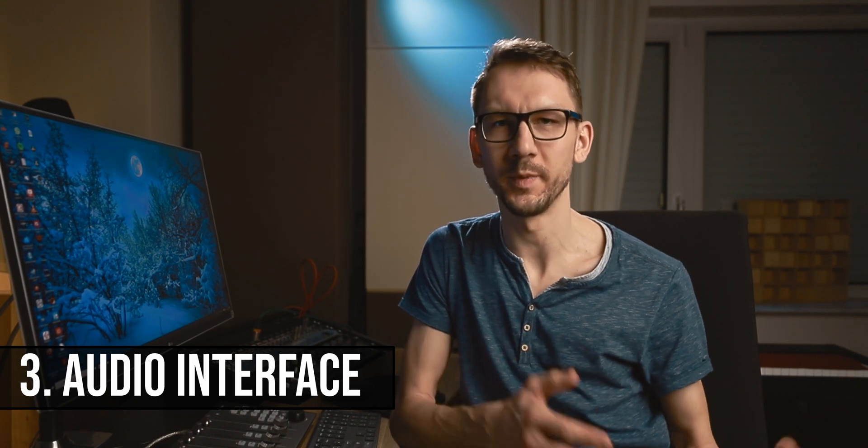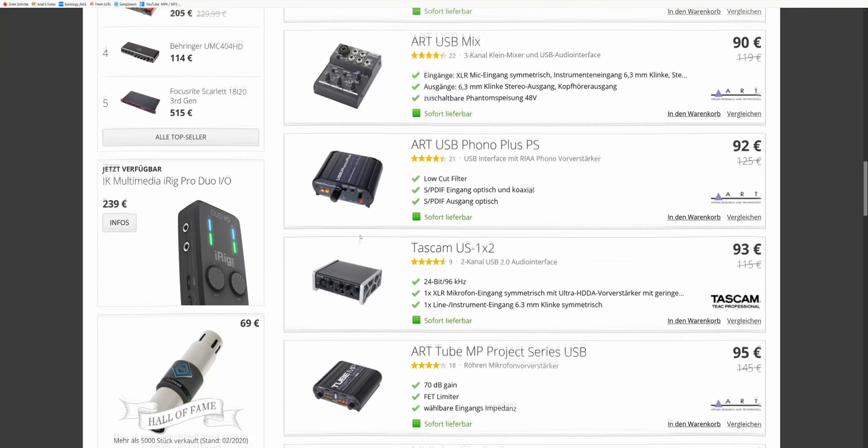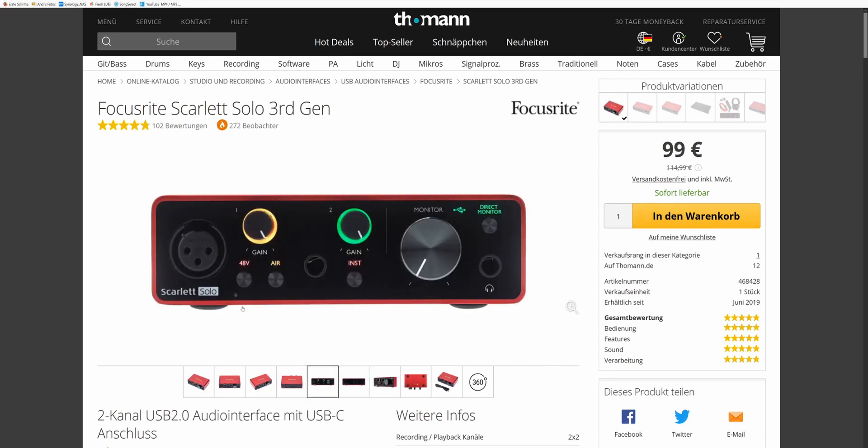The third thing you will need is an audio interface. This is basically a device needed to connect your microphone or instrument to the computer. There are many cheap options on the market, around 100 euros typically. One example I could recommend is the Focusrite Scarlett Solo. It has an XLR jack to connect your microphone like the Rode NT1A, 48-volt phantom power which you'll need for that microphone, an instrument input where you can connect a guitar or bass, and a headphone output to monitor what you're recording. It also has outputs for speakers. This model is powered by USB, so you just connect it to your computer and you're ready to go.